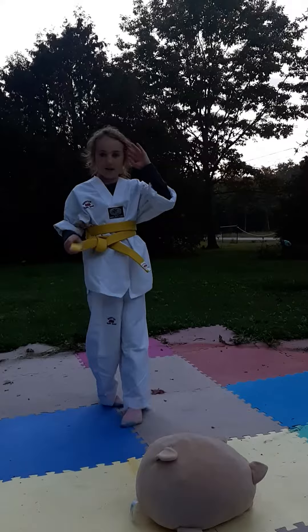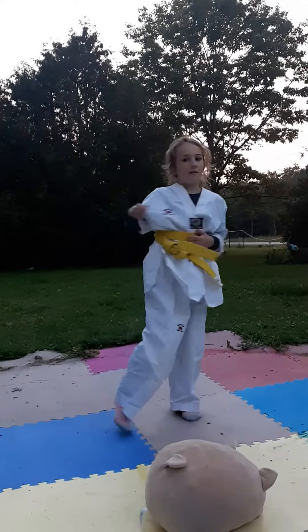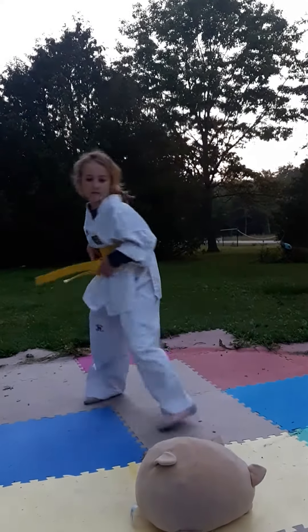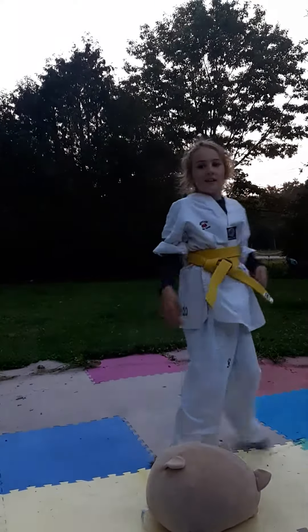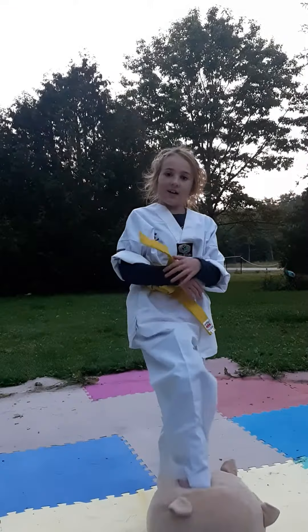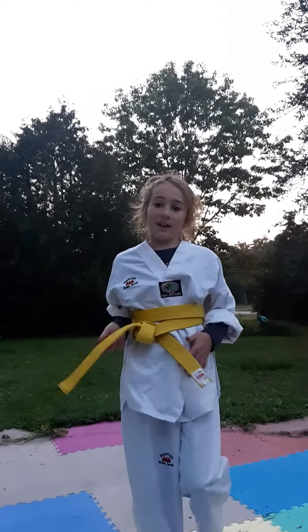So here's a punch, and then here's a windmill kick. The windmill kick is kind of hard to do, but not that hard. I'm thinking about getting signed up for taekwondo, and my friend helped me on this journey to get into taekwondo.